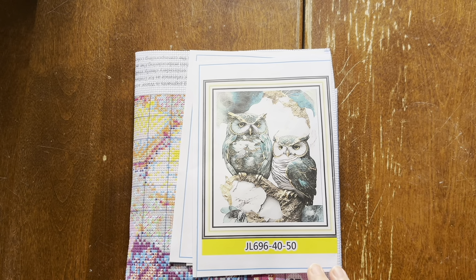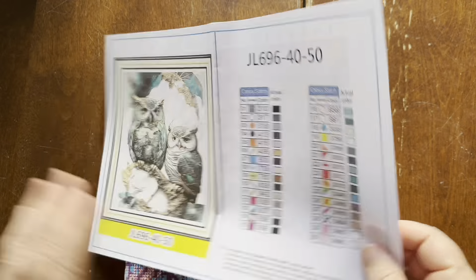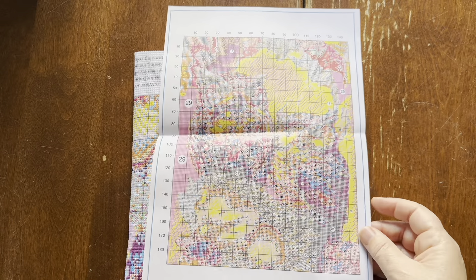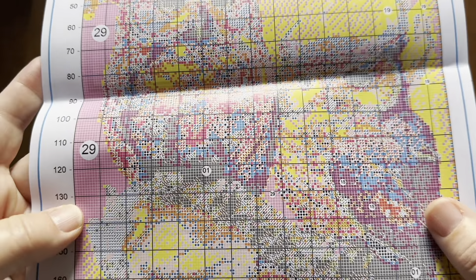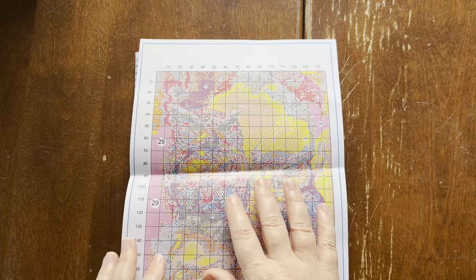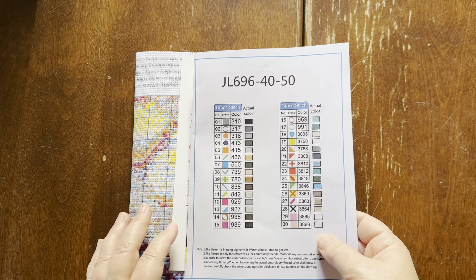This one is Jing Lei brand, it's 40 by 50, and it's just called Owl Stamped Cross Stitch. Oh, this is a little different — oh my goodness, this pattern is laughably small. Good thing it's a stamped cross stitch, because look at how tiny that is. In a pinch you could look and kind of see what you need, if something got blurry, but that is a completely unusable pattern otherwise. It's got 30 colors, and yes, these are the same symbols that are on the actual cross stitch.